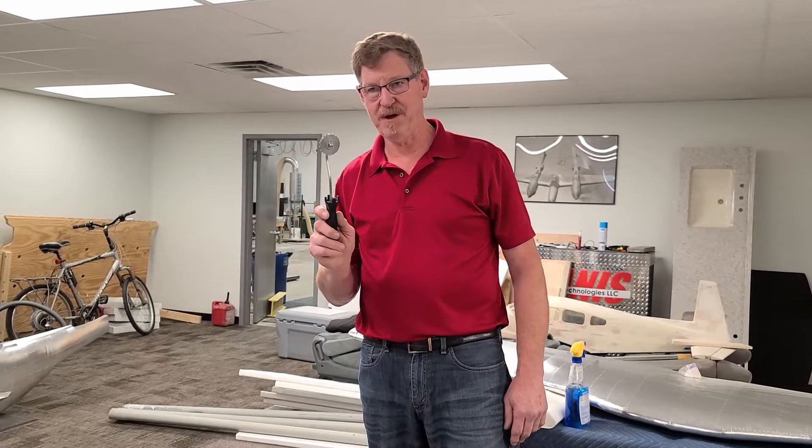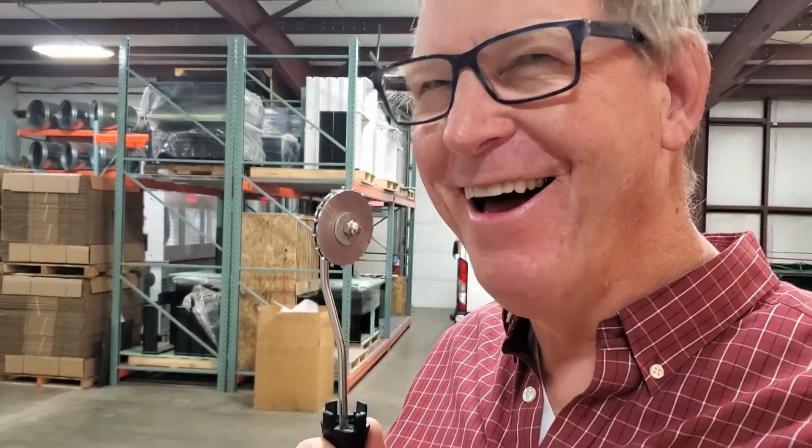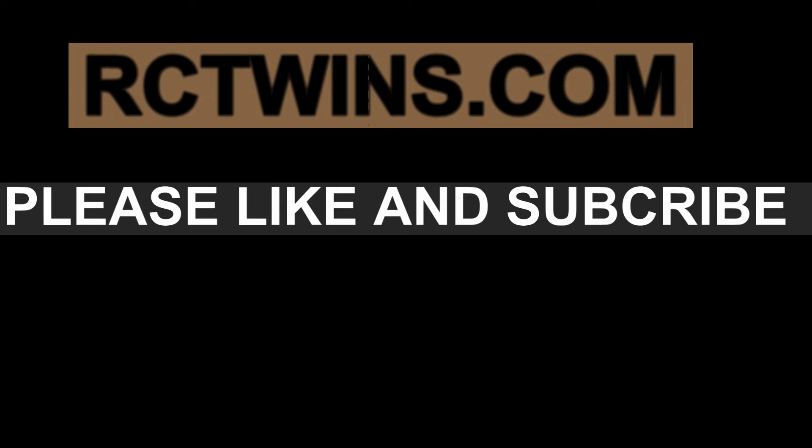By having this tool, it really sped things up — hundreds of hours is what it amounts to. Rivet wheel — get you some. This one's mine.